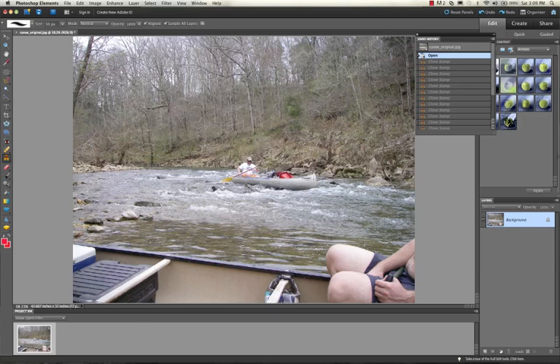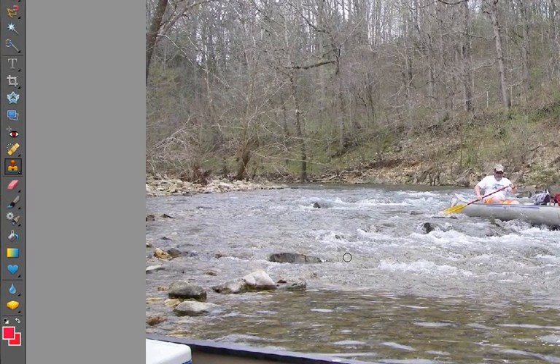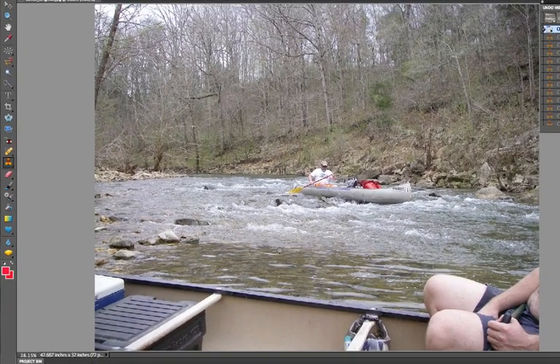I've got this picture of a rugged outdoorsman and what I want to do is show you how to use the clone tool to get rid of him. First of all, let's get rid of this guy who was taking the picture and make it look like this was just a magical thing. We click on the clone stamp tool, which takes one area of the photograph and replaces another area of the photograph.